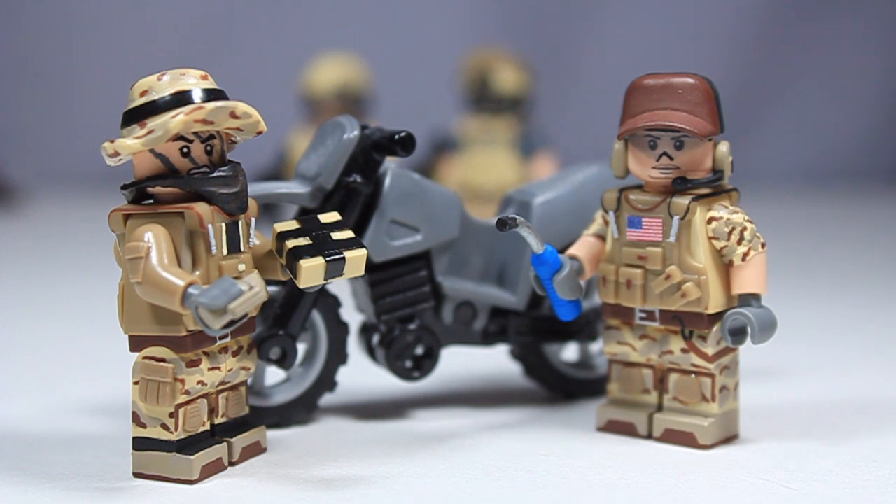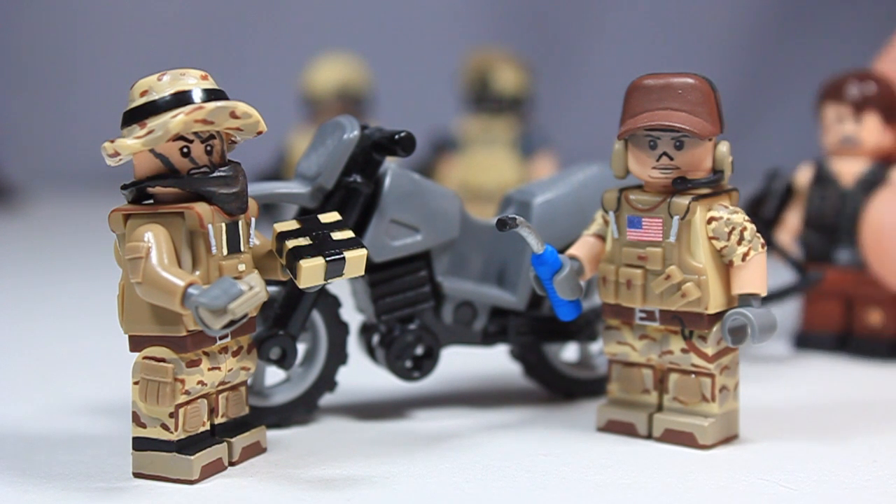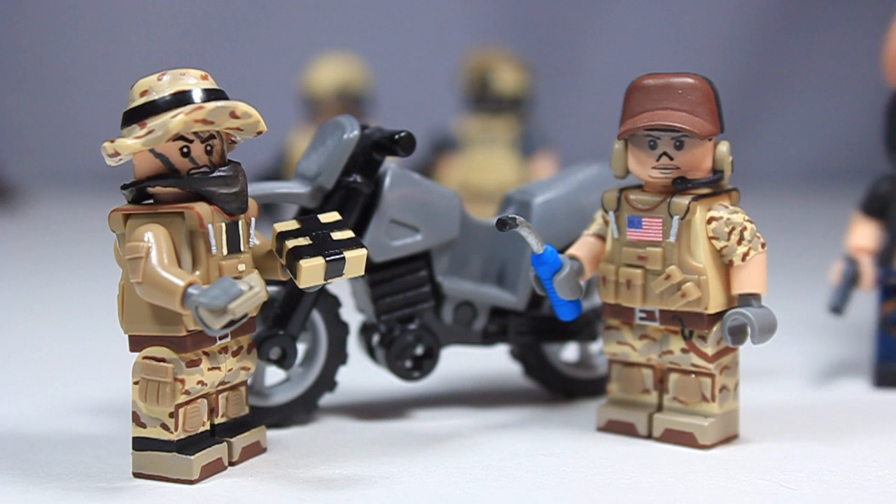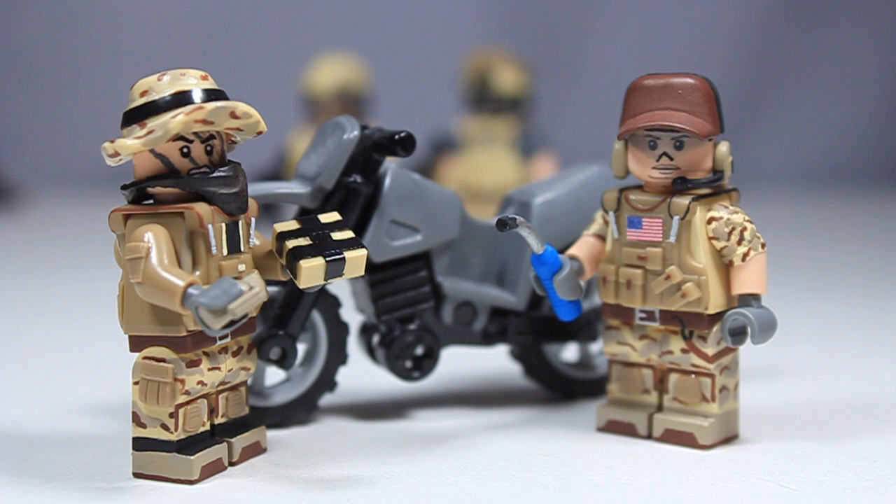I've been working on Walking Dead figures a lot recently. I've got a new Daryl that's a work in progress — I just need a head in the mail, which should be coming soon. I've repainted his torso and I've been adding stuff onto him. I also have Lily Chambler and Tara Chambler all done, and those will be in the next video along with Tyrese and Mitch Dolgan.